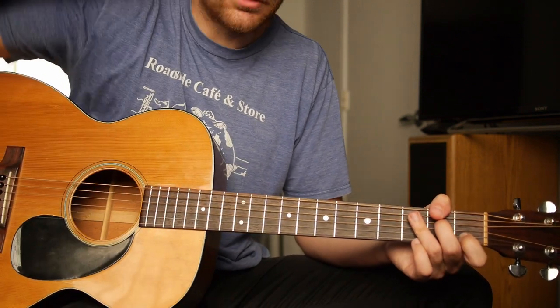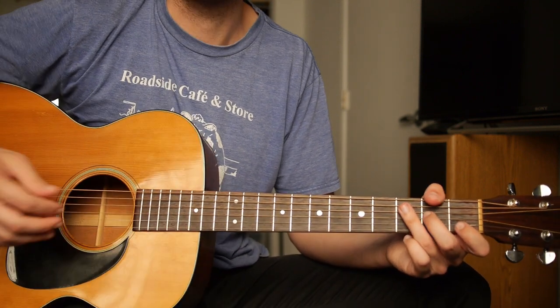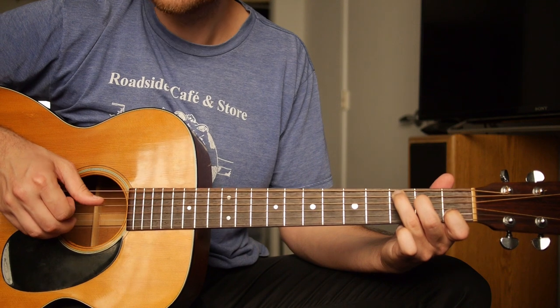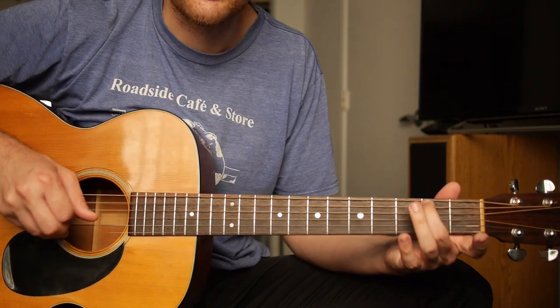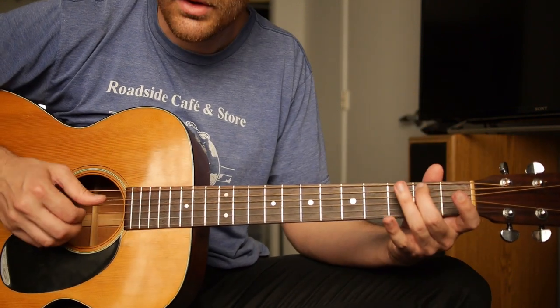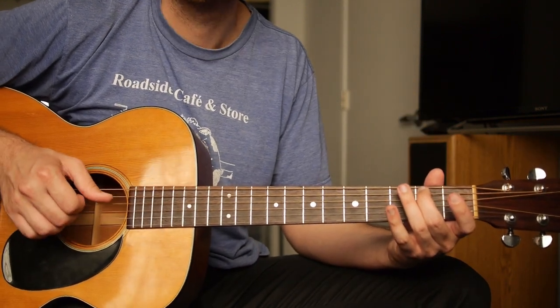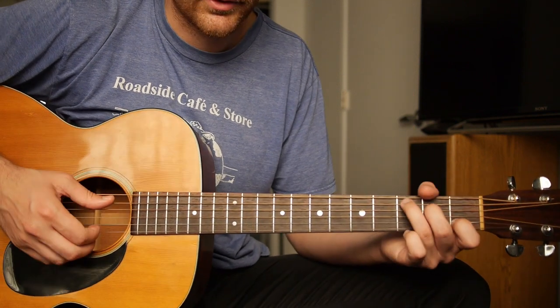If that's too fast — and I expect it to be too fast if you've just started — what you should do is just try to go for one note of the next chord. Don't worry about the rest. Just worry about this one note, then you'll add the next one after that. Go slow to a metronome if possible.